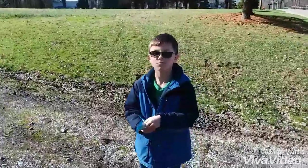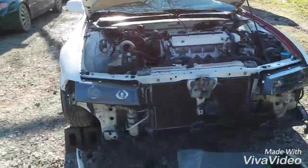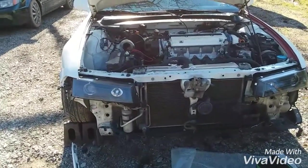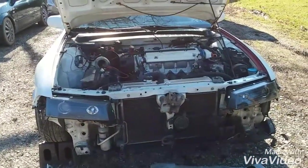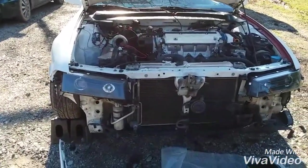Any last words, little man? Thanks for watching. Like, share, subscribe, and definitely hit the thumbs up. If you got comments, pop them in the bucket below and I'll be sure to answer any questions that you have. Take it easy.